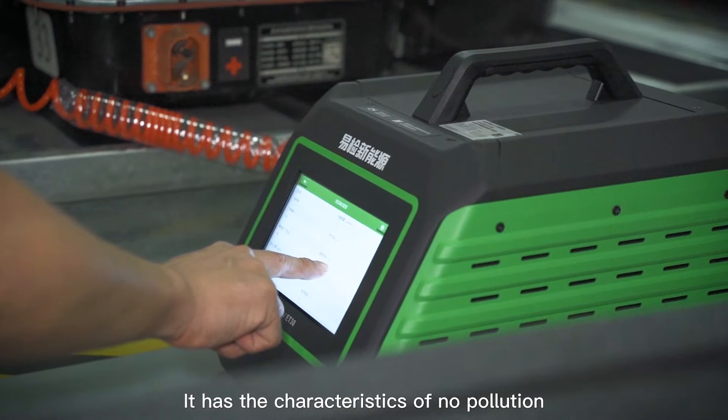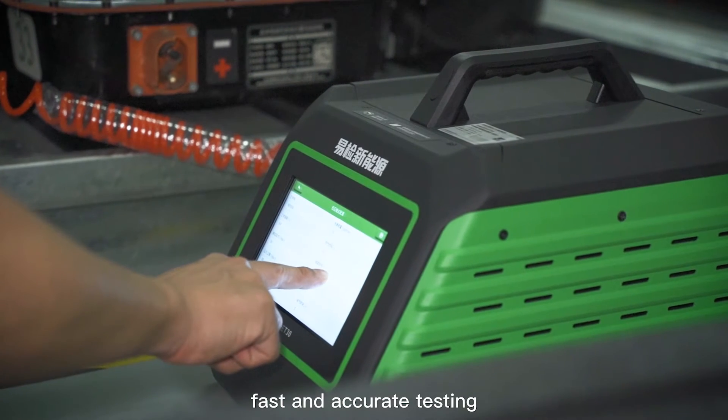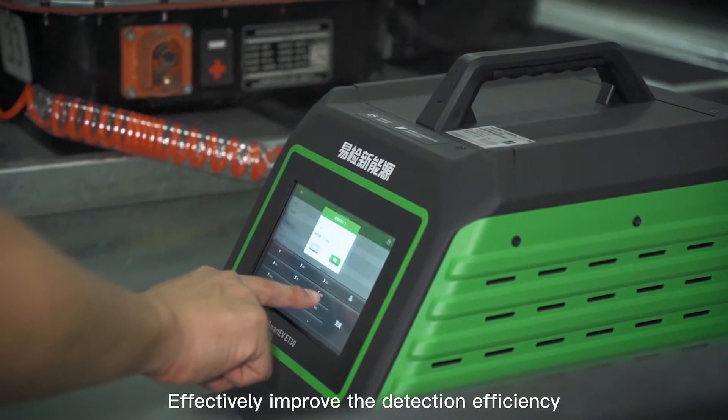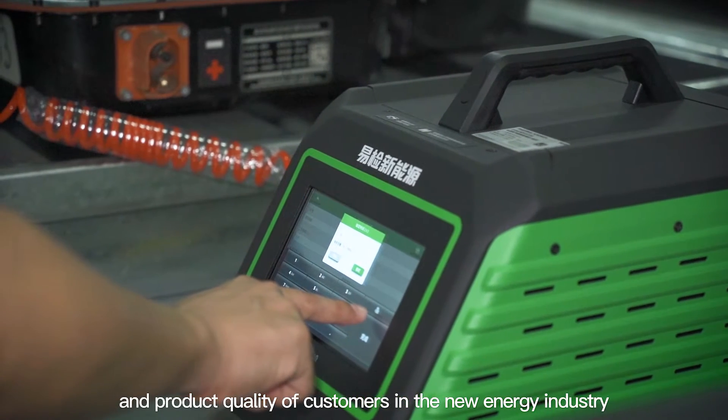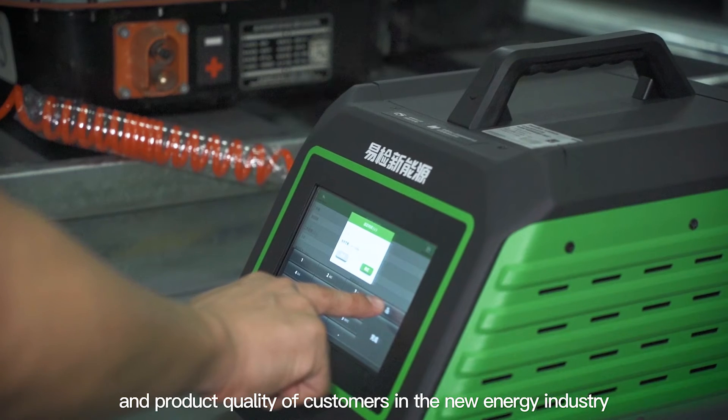It has the characteristics of no pollution. Fast and accurate testing effectively improve the detection efficiency and product quality of customers in the new energy industry.